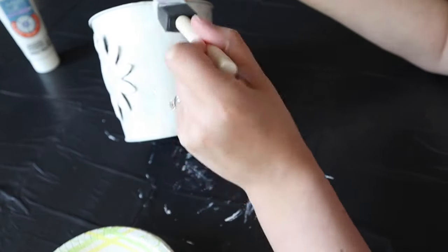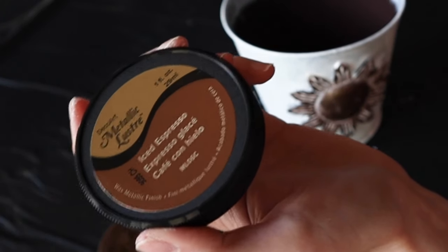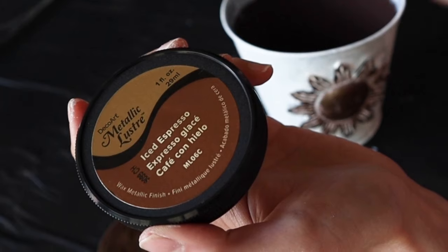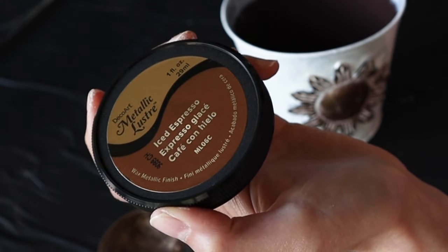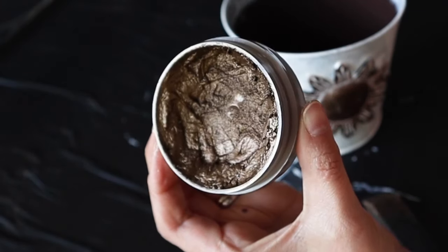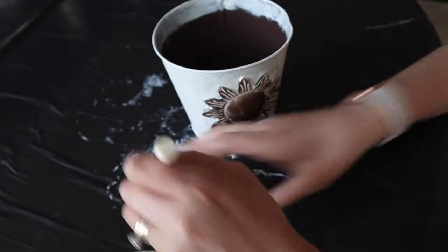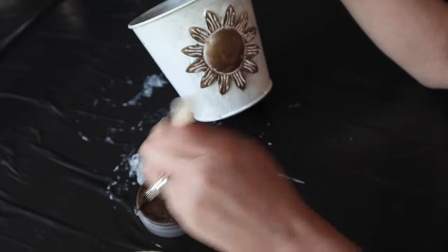It dried really quickly and then I moved onto the gold sunflower. I have this mousse-type paint that dries really fast, for those of us that are impatient and just want to get that DIY project done. I used another sponge brush to dab this onto the three-dimensional flower.